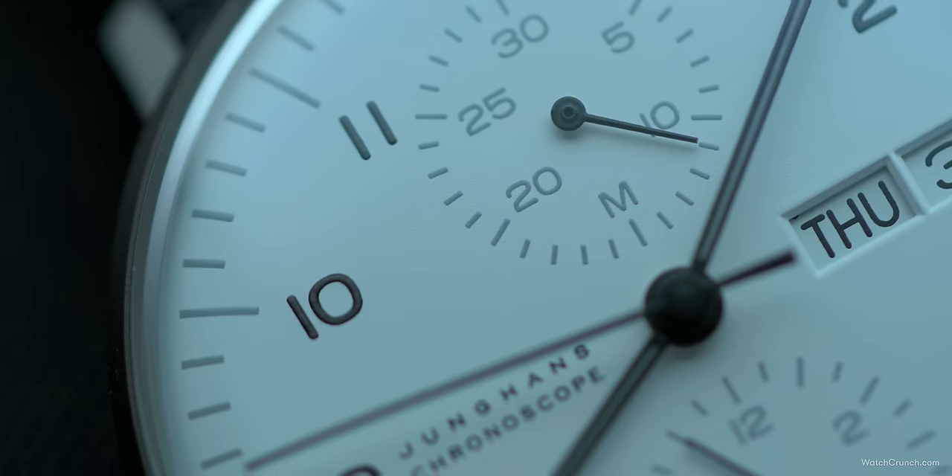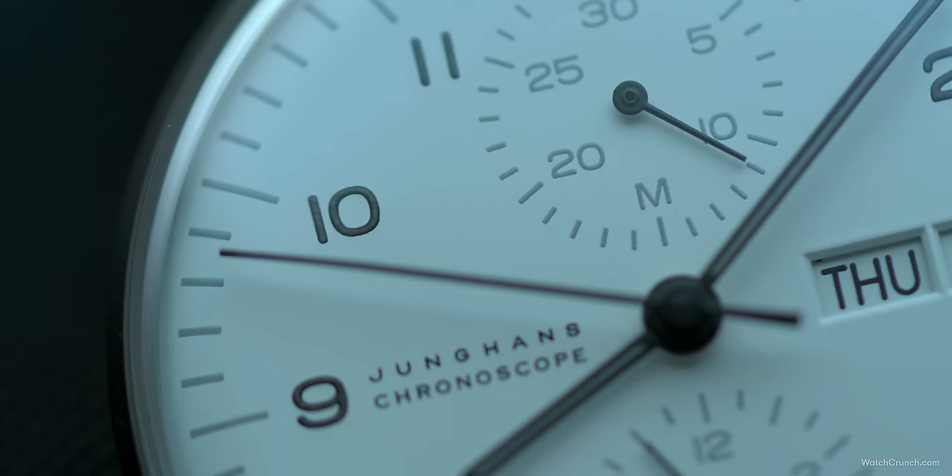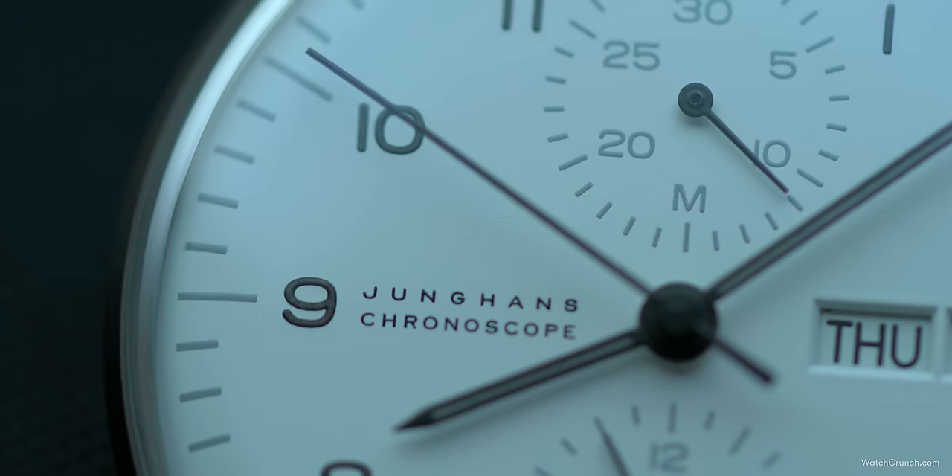What do you think about the new Max Bill? Do you like these changes — the sapphire crystal and the high-contrast look — or do you prefer the older design? Let's continue the conversation on WatchCrunch.com; I'll leave a link in the pinned comments below for a more extended discussion. As always, stay crunchy — I'll see you in the next one.